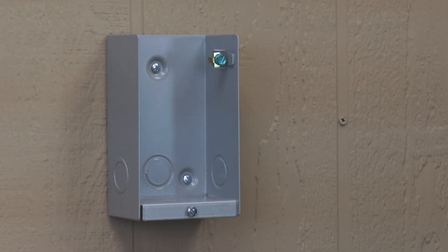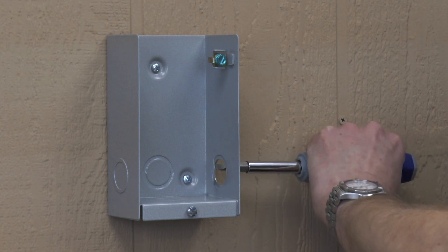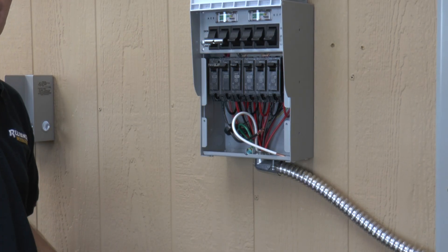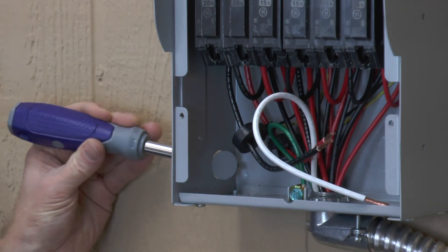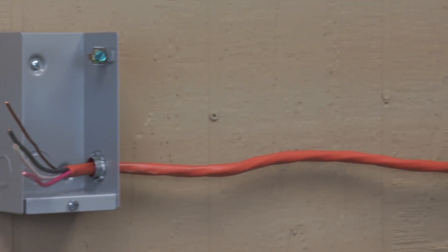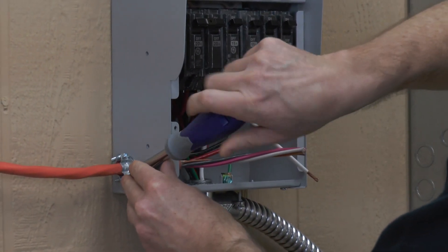Next, we'll remove the knockouts on the inlet box and the transfer switch. Remove the front panel of the transfer switch to get access to the wiring compartment. Now we run the wire from the inlet box to the transfer switch and secure it in the knockouts with clamps or conduit fittings.